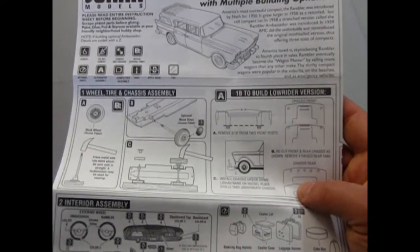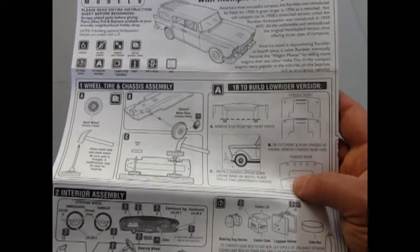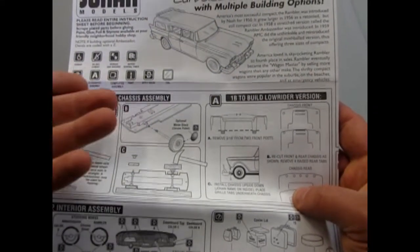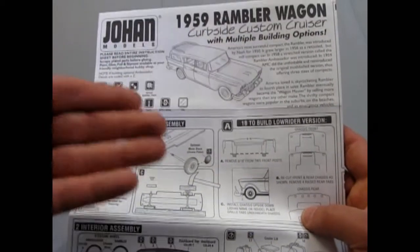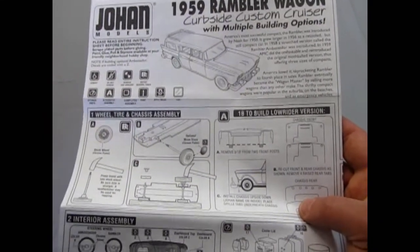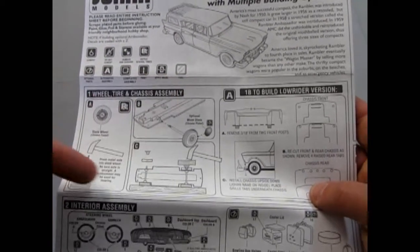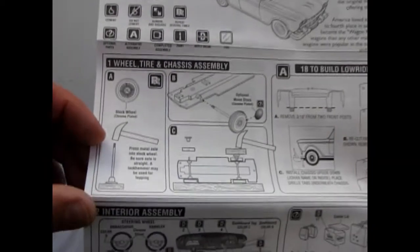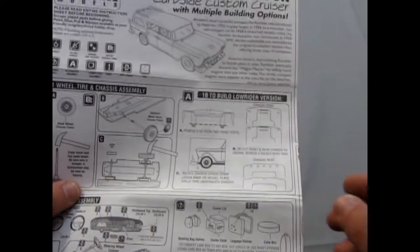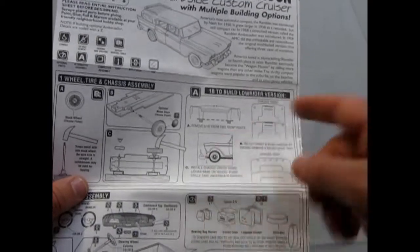In fact, you used to be able to go into the car dealership and get a promotional model kit of the car you bought, which was really cool. Back in, say, '59, you went into a dealership and you wanted this Rambler — well, you could actually purchase a model, which was this one. So the undercarriage is very basic, just something flat, and you tap your wheels in with a hammer. Then it's all screwed together.